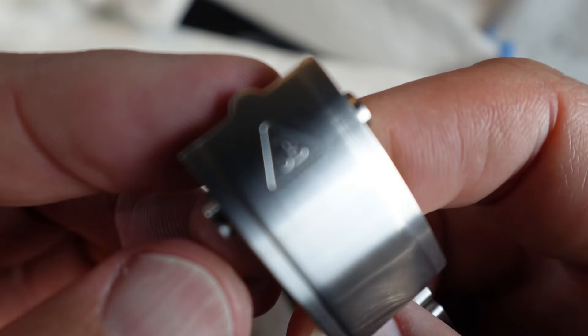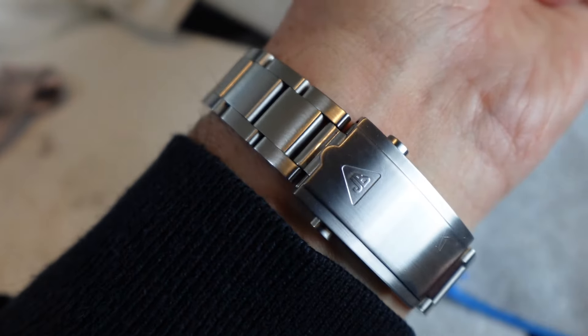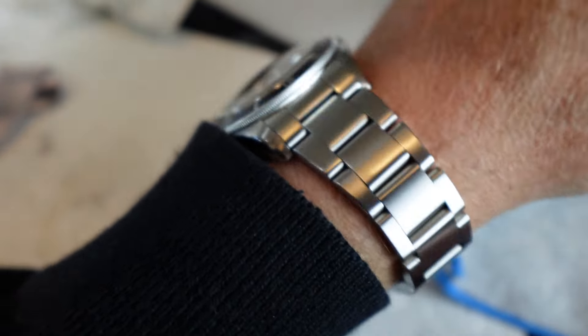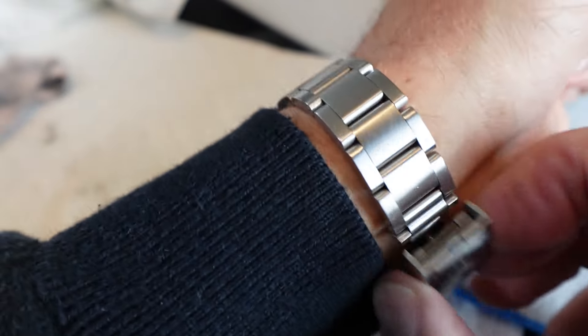Look at the bracelet — look at that! Crazy, right? Ten minutes. Scotch-Brite pad, Cape Cod cloth. Beautiful. That's how you can get a Tudor for a lot cheaper. I love polished sides and I love brushed bracelets, and I can really bring them back.